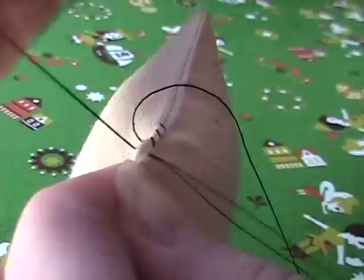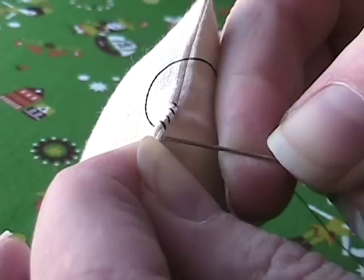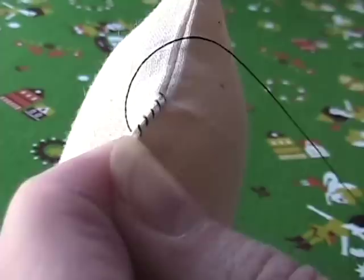These stitches are going to be visible — even if you use a matching color you are going to be able to see these stitches. So you want to make them nice and small and even.